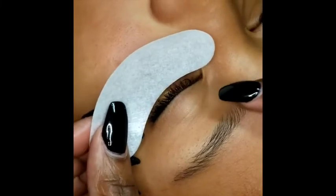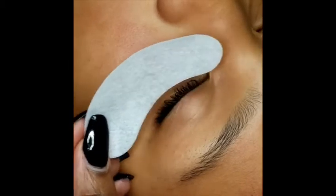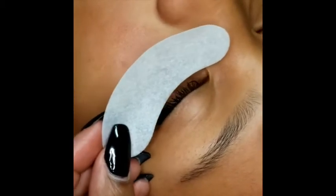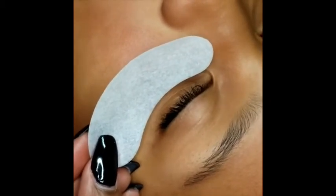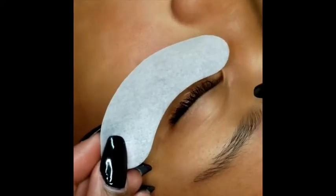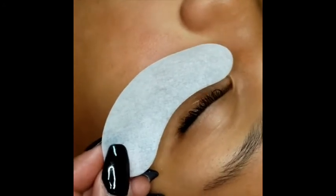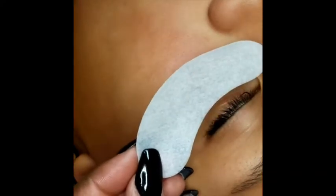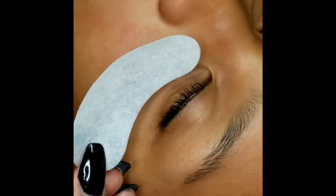Hello! Today we are going to talk about how to properly place the gel eye pads. The purpose of the gel eye pad is to keep the bottom lashes down during your procedure. Sometimes the bottom lashes will come up and it'll look like a top lash, and you can accidentally lash the bottom lash, therefore keeping the eye closed shut — and that's not what we want to do. The gel eye pad also keeps the fumes from the glue going into the eye. So it serves two purposes.